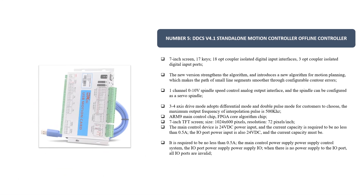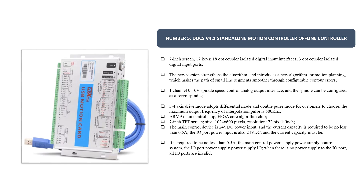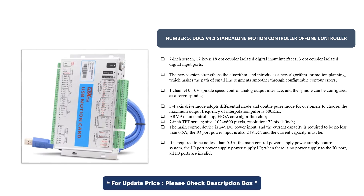Number 5. DDCS V4.1 Standalone Motion Controller. Offline controller with a 7-inch screen, 17 keys, 18 optocoupler isolated digital input interfaces, and 3 optocoupler isolated digital input ports. The new version strengthens the algorithm and introduces a new motion planning algorithm, which makes the path of small line segments smoother than configurable contour errors. One channel 0–10 volt spindle speed control analog output interface, with the spindle configurable as a servo spindle. 3–4 axis drive mode adopts differential mode and double pulse mode for customers to choose. The maximum output frequency of interpolation pulse is 500 kHz.